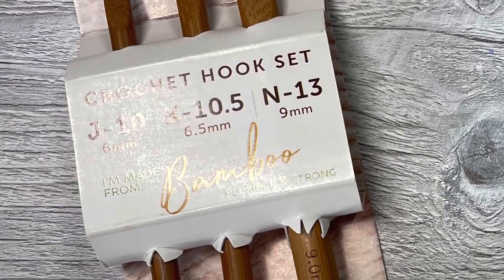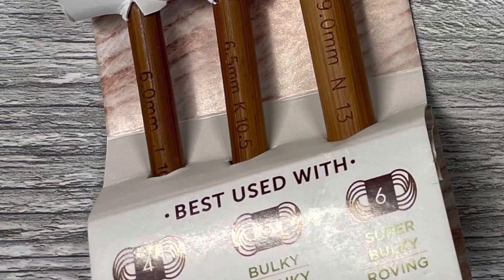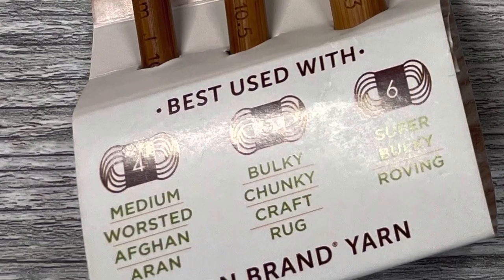Hello everyone, Denise here. Today I am going to do a review on this hook set that I picked up at Walmart from Lion Brand. Let's get started.